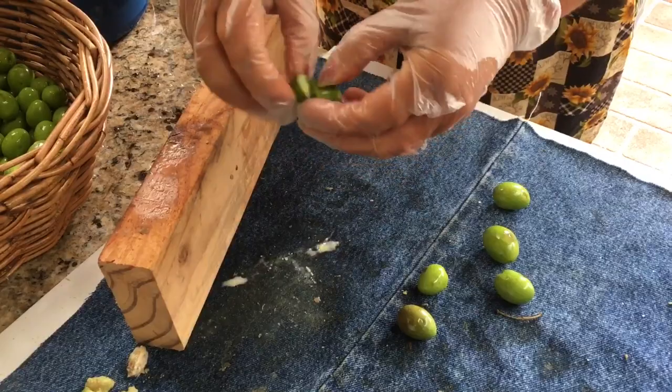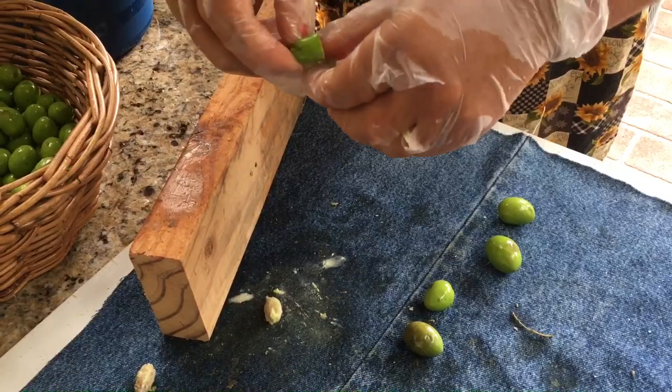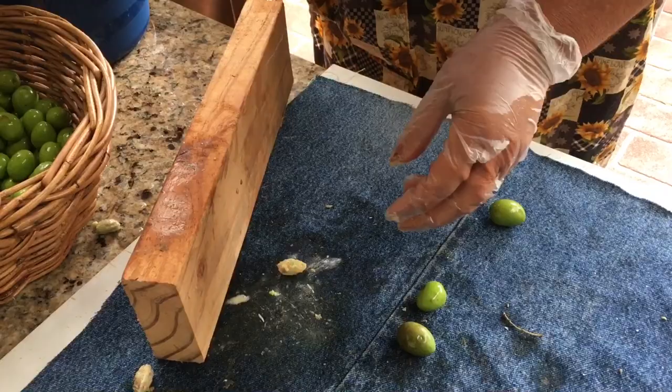See? You squash them and tuck the pits out. That's up to you if you want to tuck them out now, or you're going to tuck them out when they're ready. I prefer to do it now.